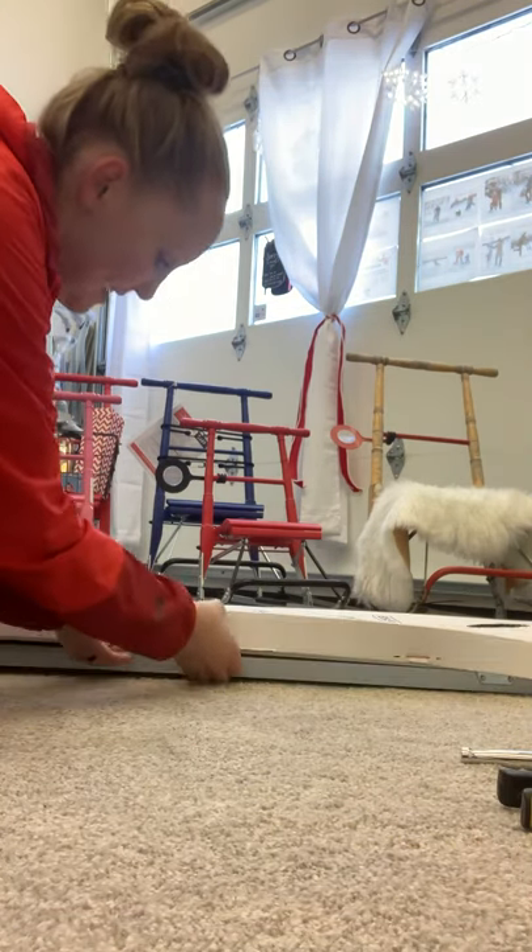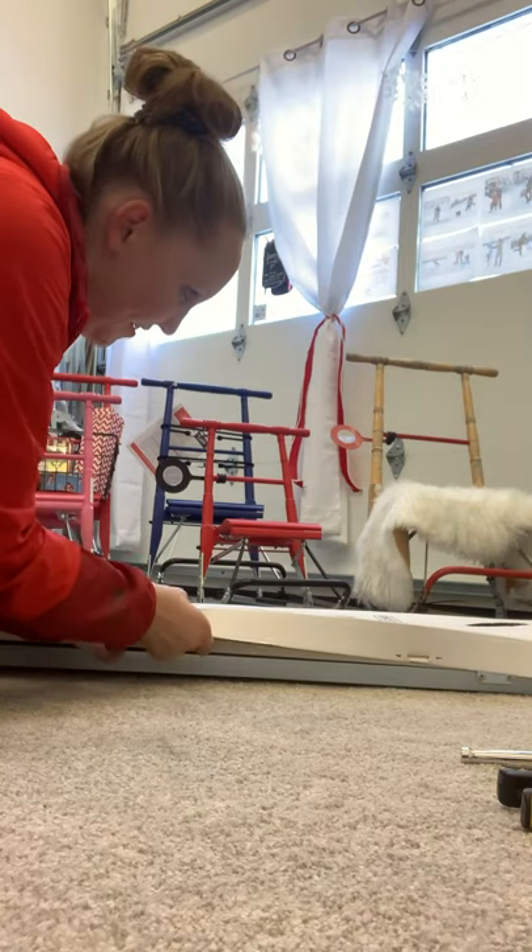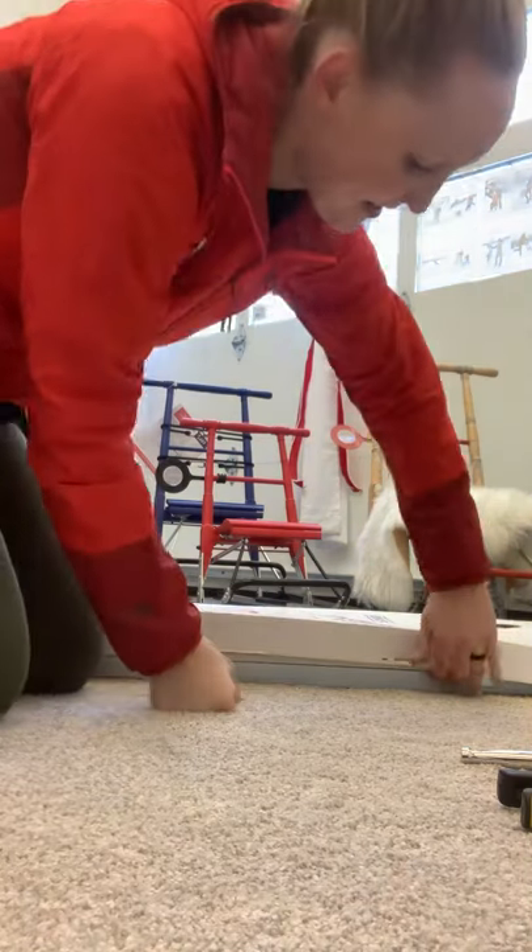The cardboard is stapled, so you just want to pop it open at the staples. Be careful not to cut yourself on them.